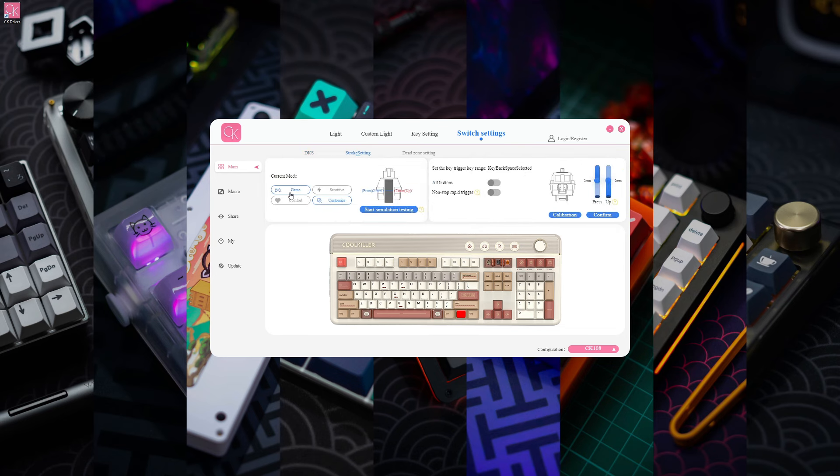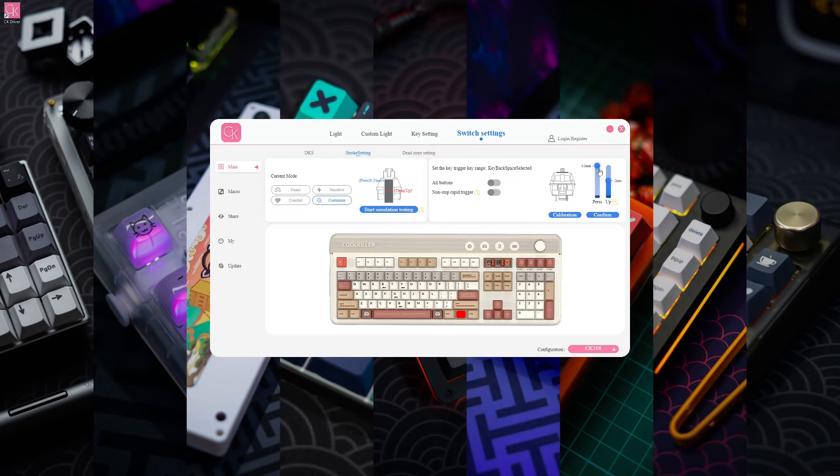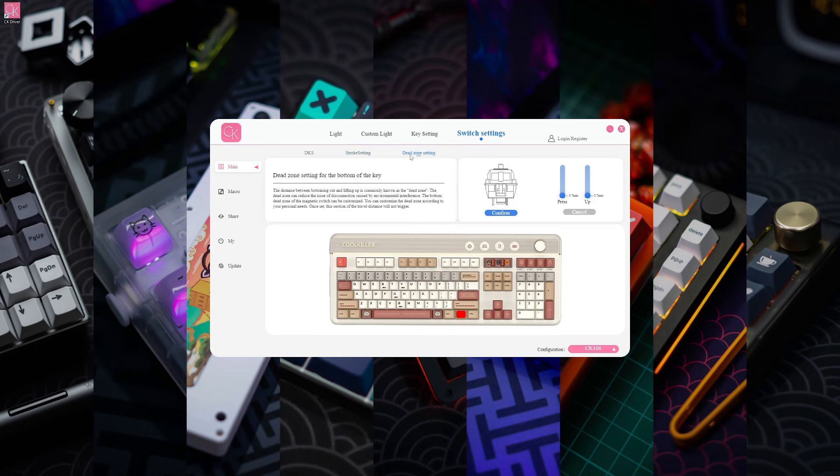You can select the mode for all of the magnetic switches: there's gaming and sensitive mode where the switch will trigger at 0.5 millimeters, comfort mode where it triggers and resets at 2 millimeters, and customize mode where you can set the exact trigger and reset points for the switches. You can also set dead zones for the switches if you have any problems with interference.